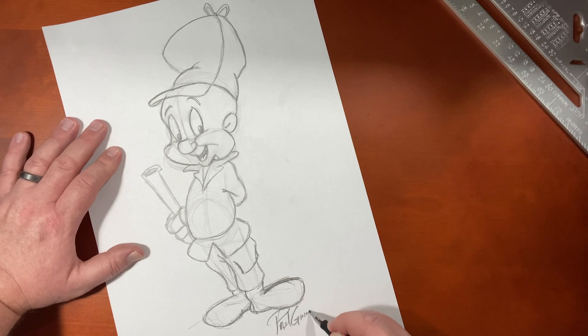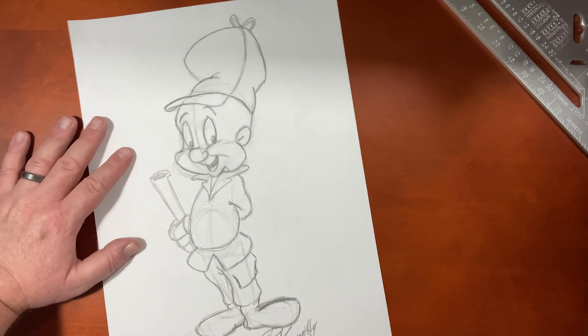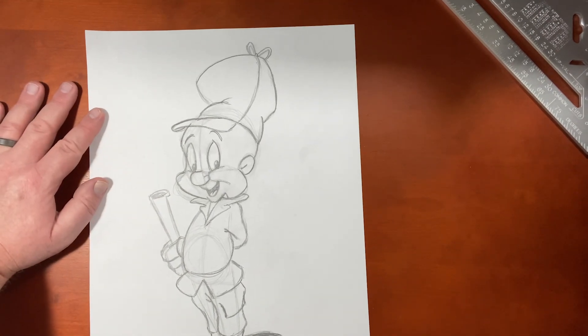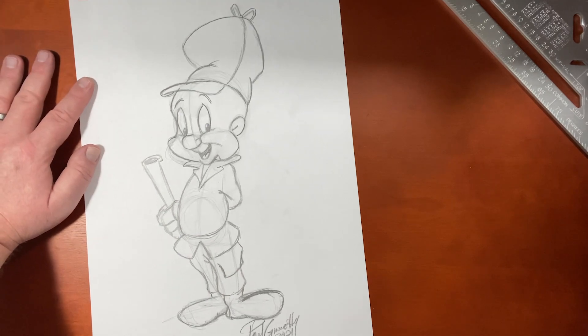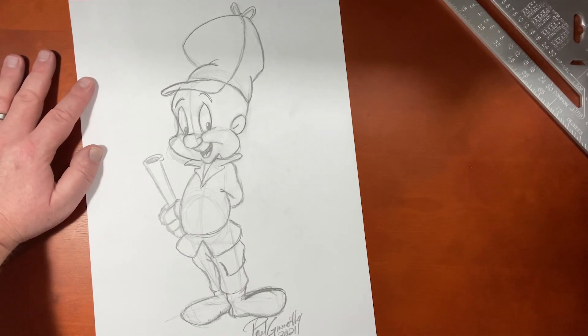Guys, if you like drawing videos like this, I've got whole playlists full right over here for you, so go on and check those out. If you like this video, please give it a like, and don't forget to subscribe and hit that bell notification so you're aware of my next video. I want to thank you guys so much for drawing with me today, and until the next video, we will see you later.